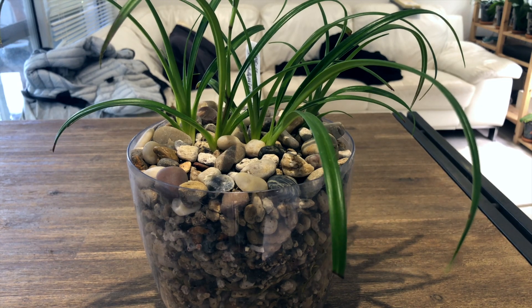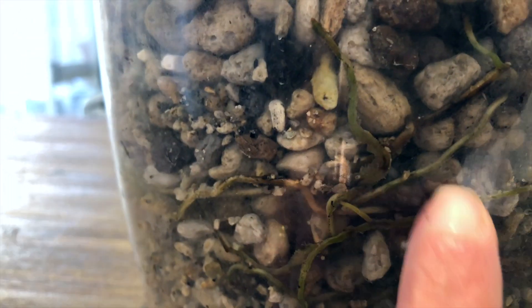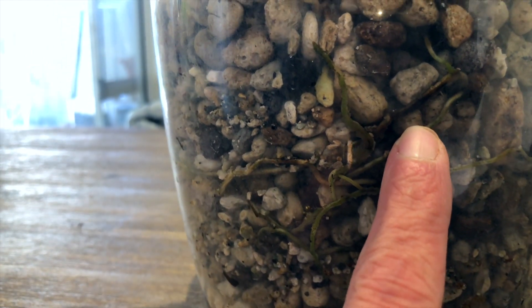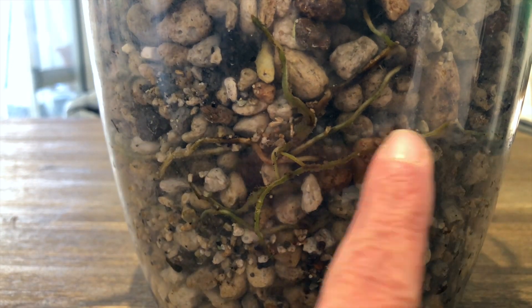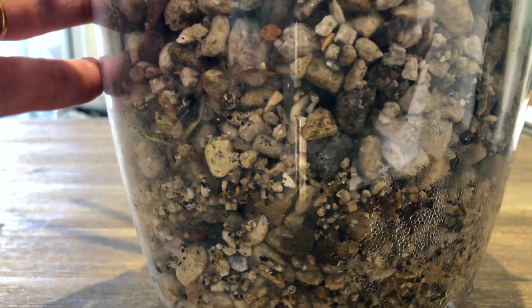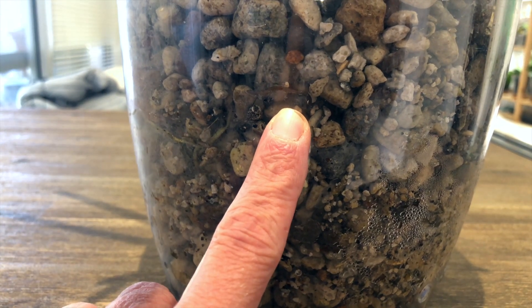I'm just going to zoom down in here and see if we can see — we still have a growing root tip and these roots aren't looking too horribly bad. This one here I'm kind of on the fence about; I think it might be dying, but for the most part the ones through this side of the pot appear fine. As we roll along through the back here, I do start to see some — like this one right there above my finger — that looks like it's dying off.